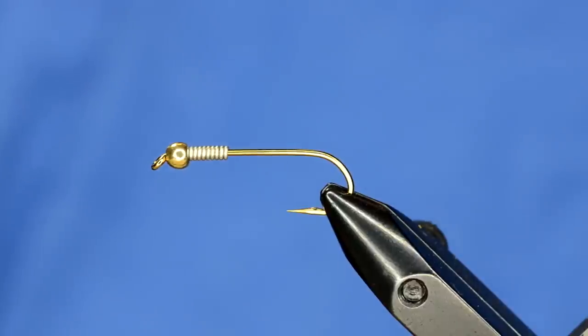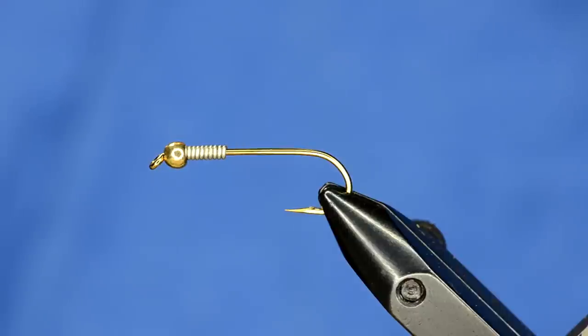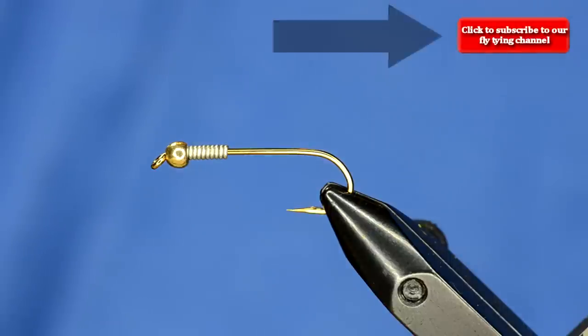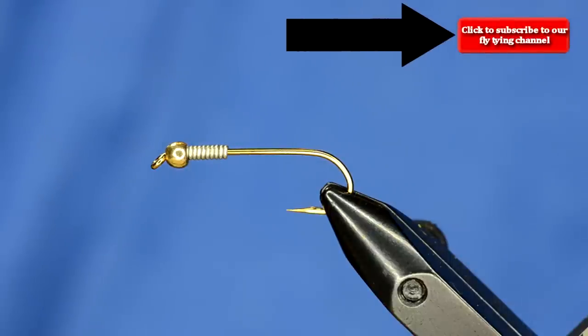We're going to do a fly that you've probably seen a few times by now, but at super fast speed. This is the complex twist bugger and we're going to tie it in olive. It's been a really good fly for us - we're doing it in a bunch of different colors, but this olive one is probably my favorite.